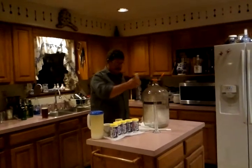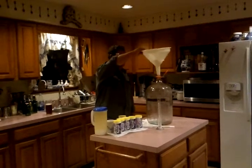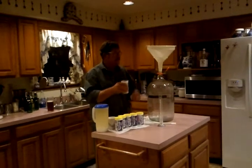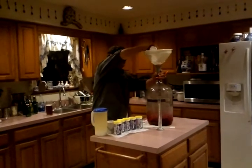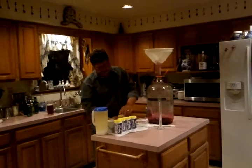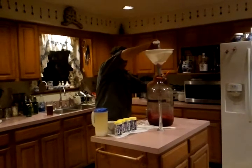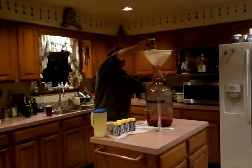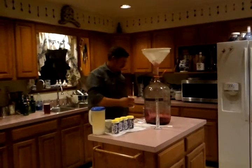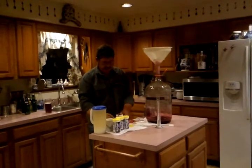Of course we've sterilized all of our equipment before we started. First thing I'm going to do is add the concentrate to my carboy. These concentrates are 11.5 ounces. This is going to make a medium bodied wine. I'm using six of them.